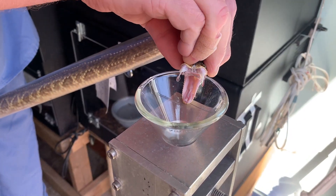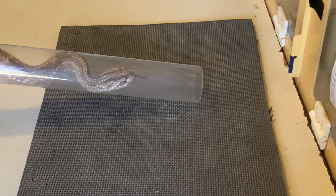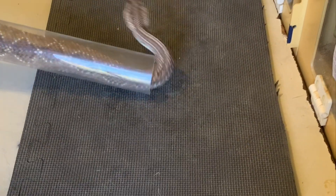You may notice this snake has very white venom, indicative of a high neurotoxin content. Here's another view of how the snake comes out the far end of the tube — just a little bit closer so you can see it a little bit better.